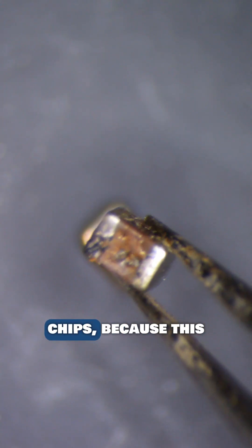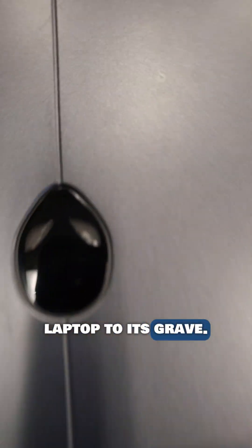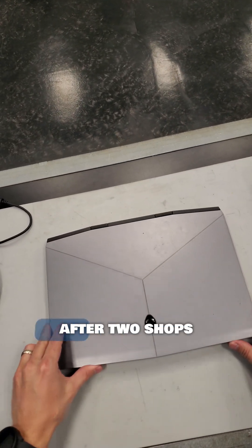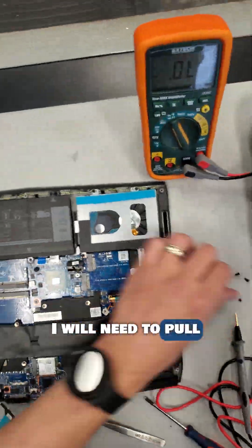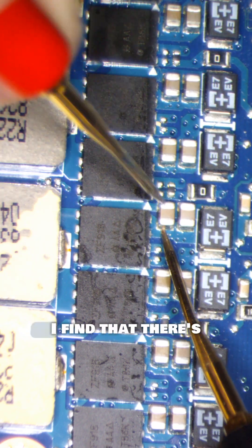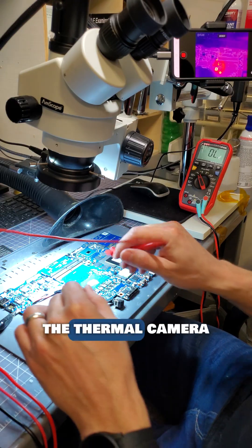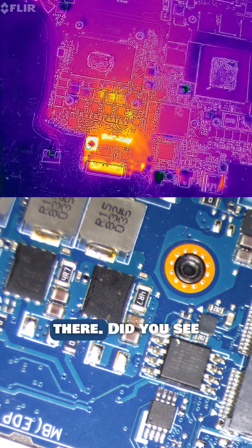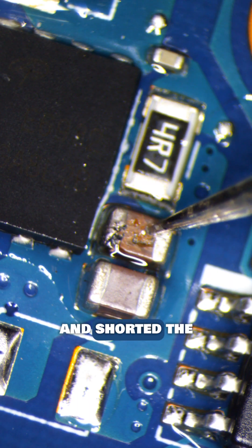A subscriber sent me this Alienware after two shops told him the motherboard needs to be replaced. Well, let's see if we can fix this motherboard instead. It won't turn on and the light turns off on the charger. I will need to pull this motherboard out and get it under the microscope and thermal camera. Using my multimeter, I find there's a dead short on the main power rail. I will inject one volt and monitor the thermal camera for a shorted component — there, did you see that light up? This tiny capacitor on CPU V-Core is cracked and shorted to ground.